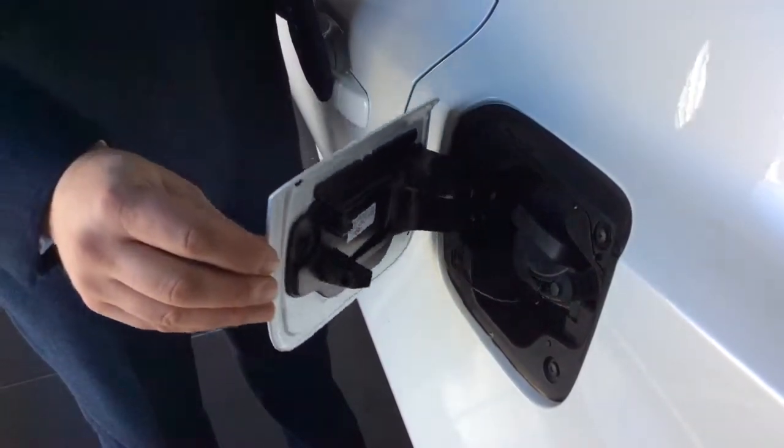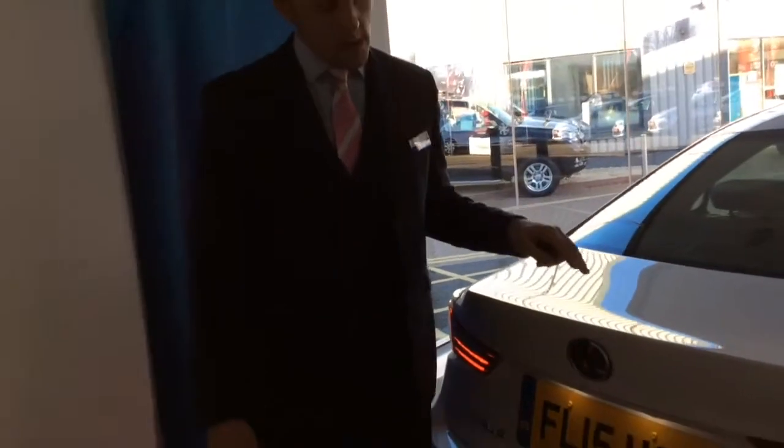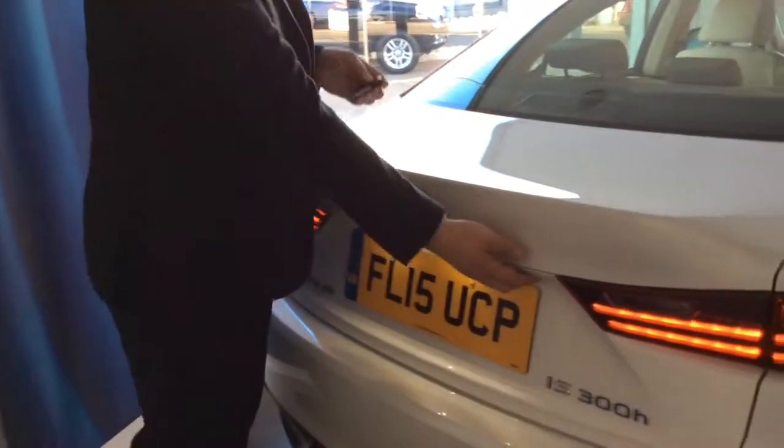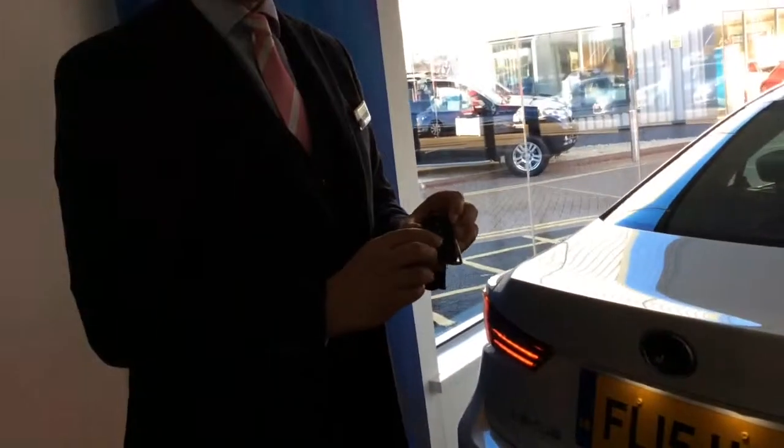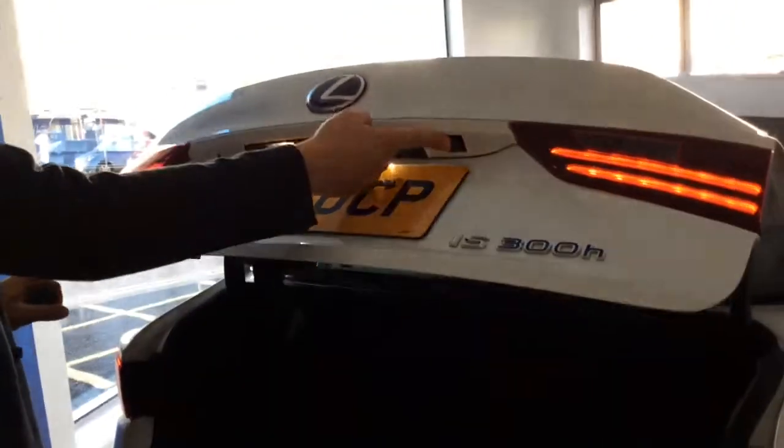Then we close the lid and get access to the tailgate. You can open the tailgate by pressing the button on the remote key, or just to the right-hand side there's a little rubber button which also opens the tailgate.